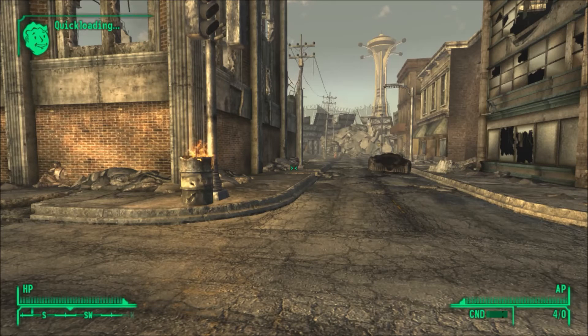Hey, what is up guys? SeriousGameplays here and welcome back to another one of my videos, where today I am showing you my Fallout New Vegas mods that I have installed.